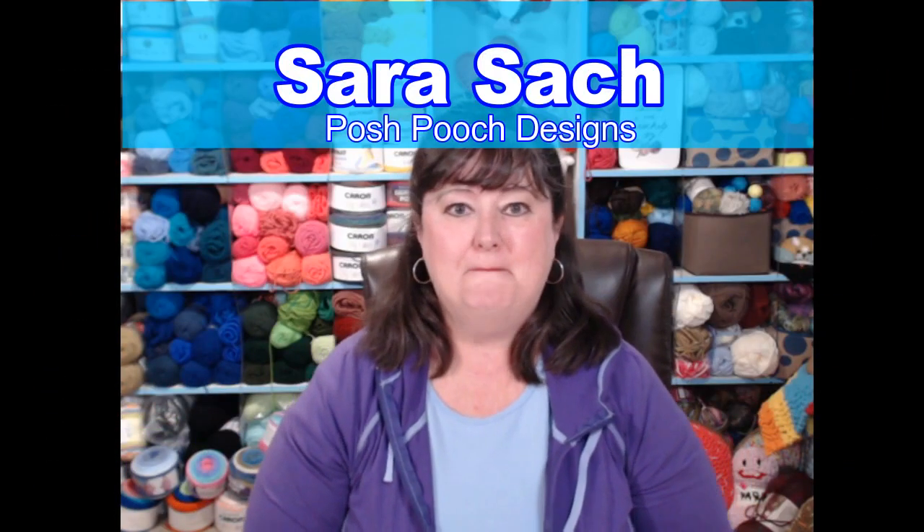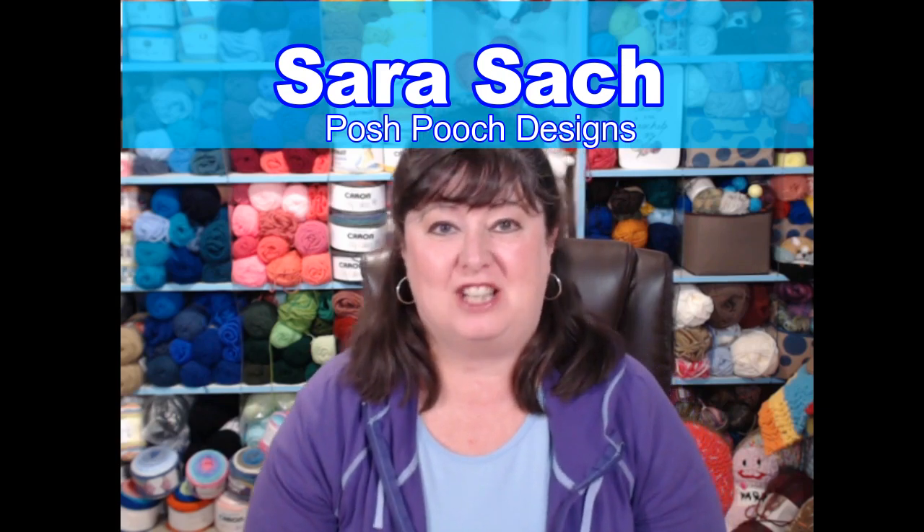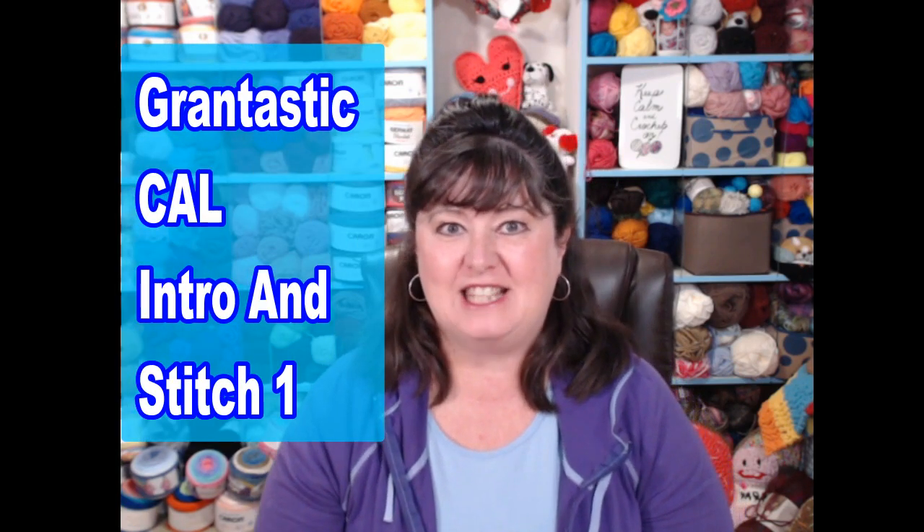Hey everybody, it's Sarah and welcome to my crochet channel. Today's video is stitch number one and the introduction for our Grandtastic year-long 2019 crochet along. I'm very excited about getting started. We're going to begin with the basics — how to make a basic granny square — and as we move along each month, the granny squares will become more complicated.